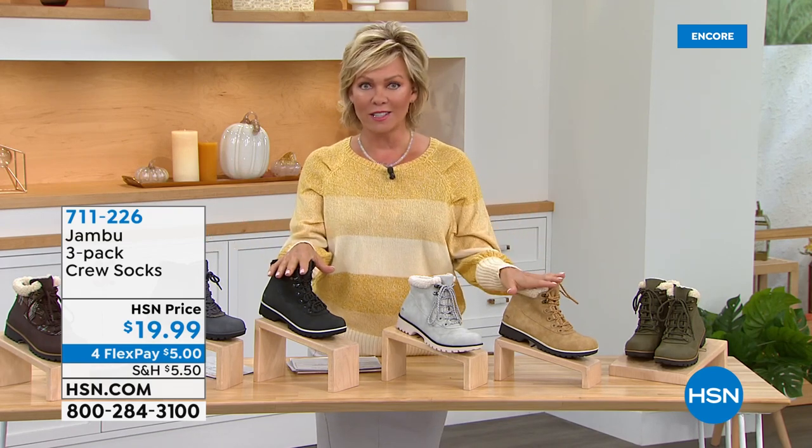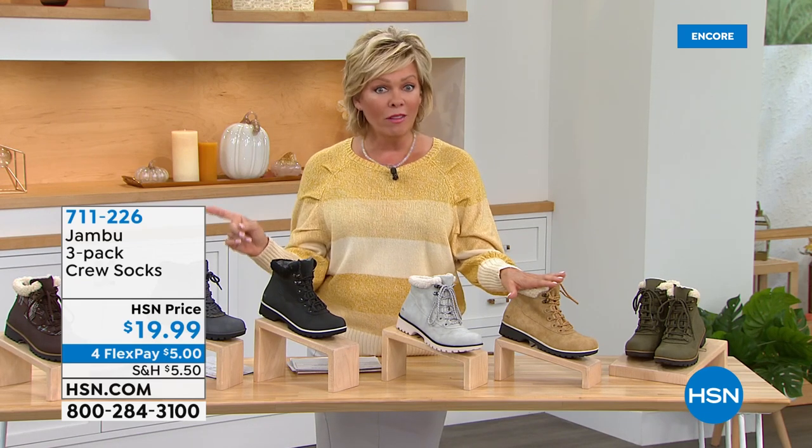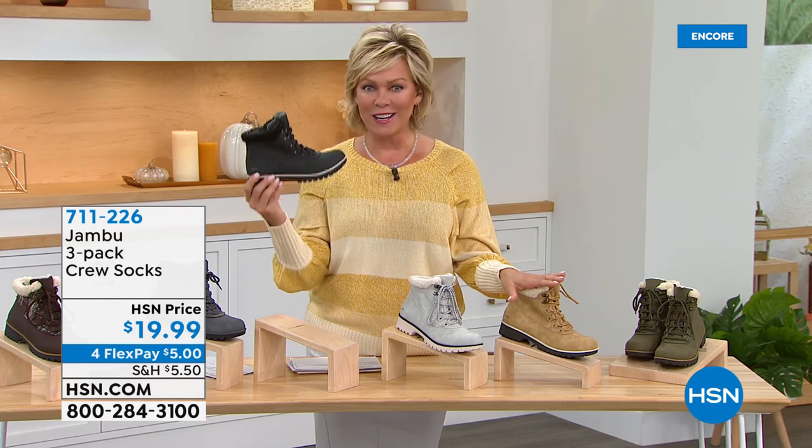Stay right where you are to keep ordering our Today's Special — the Moonstone. It's a great one. We have a mule from Jambu coming up next, and all kinds of goodies, so stay with us as we celebrate footwear tonight on HSN.